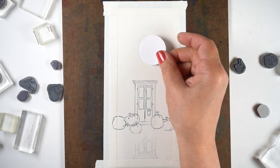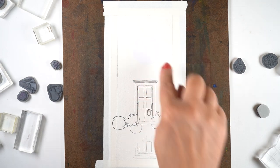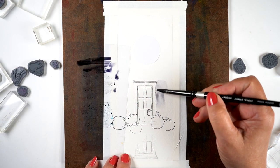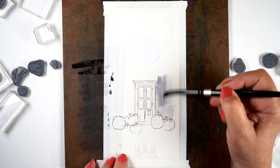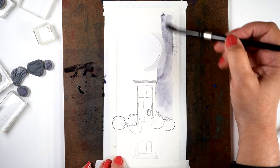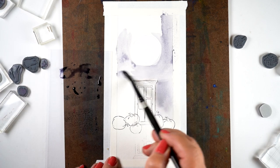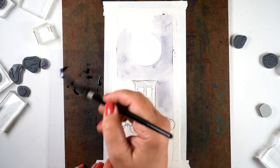I also wanted a moon in the sky. I debated whether to draw one with a pencil, but that would take time to erase, so I'm going to cut one out of some masking paper — some eclipse tape — and then just paint the sky itself. I'm using Canson XL watercolor paper because it's better for new people getting into stamped watercolor.